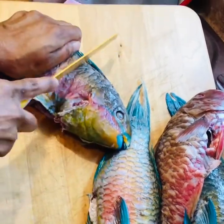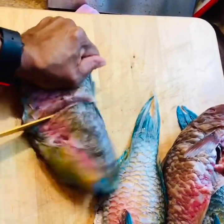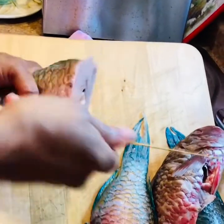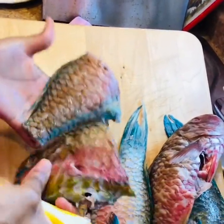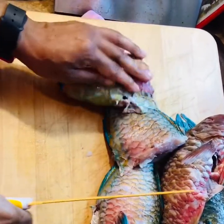I'm going to cut my fish now into two pieces, but if you want to fry your fish whole you can go ahead and do that. I'm just going to cut off the tail and the two wings and then cut them in two, and then I'll show you how to fry it.